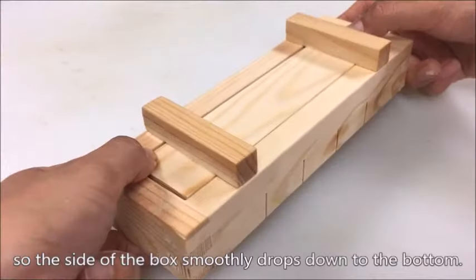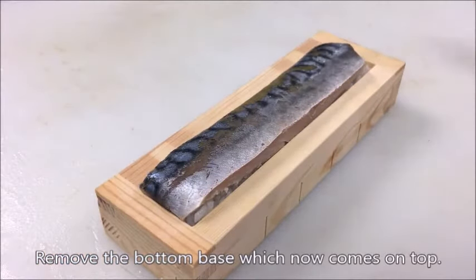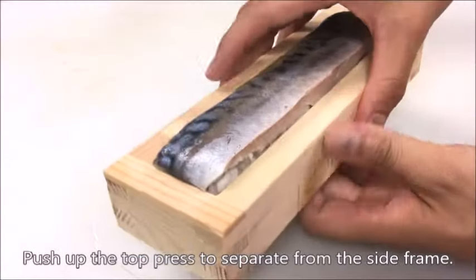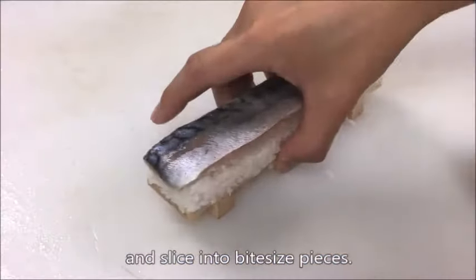Flip the box over so the side of the box smoothly drops down to the bottom. Remove the bottom base, which now comes on top. Push up the top press to separate it from the side frame. Gently move it onto the cutting board and slice into bite-sized pieces.